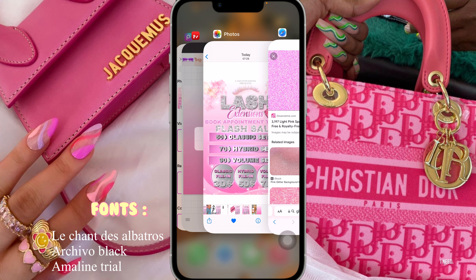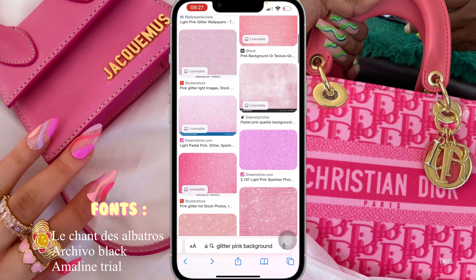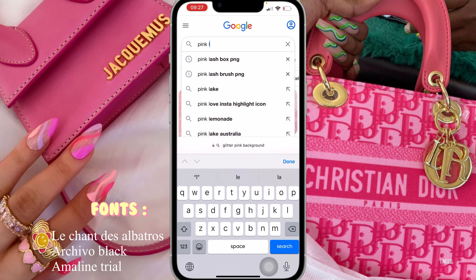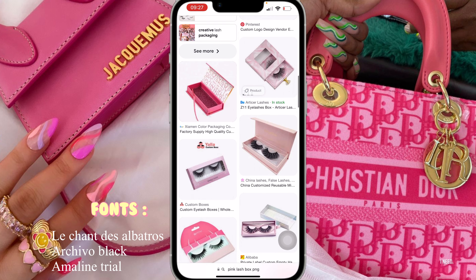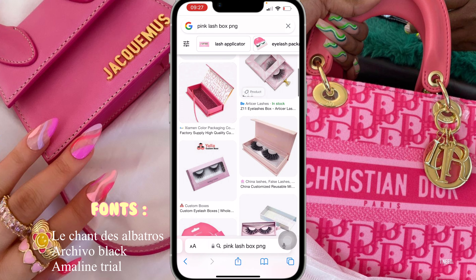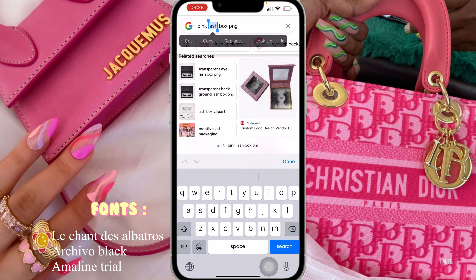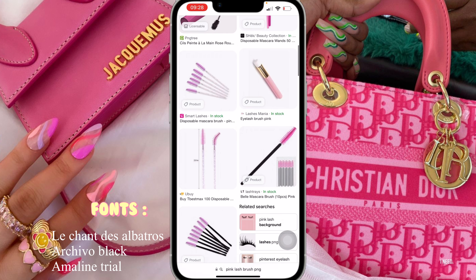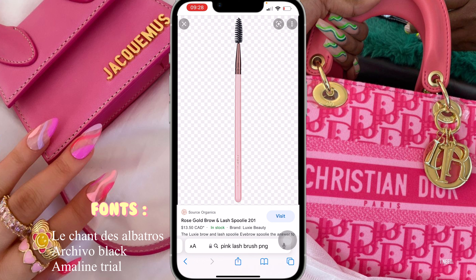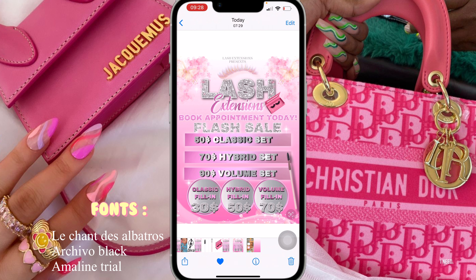I also downloaded the lashes as well. I searched for 'pink lash box with PNG' and this is how I found it — I scrolled through, clicked on the one that I thought was really pretty and it goes directly with the theme. I also typed in 'pink lash box', then I changed it to 'lash brush'. There were so many to choose from but the one I chose was already PNG and it goes perfectly with the theme.